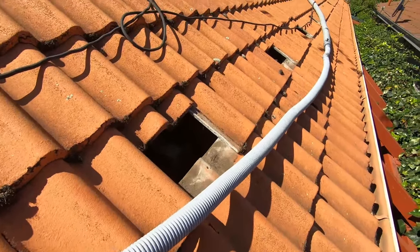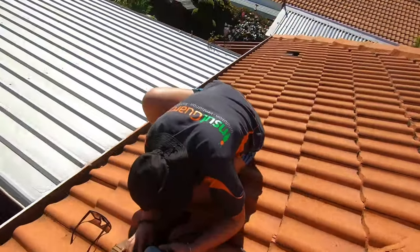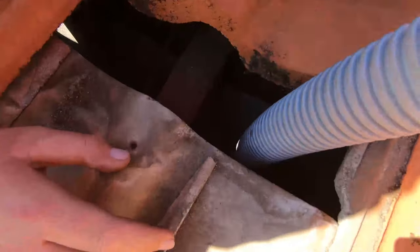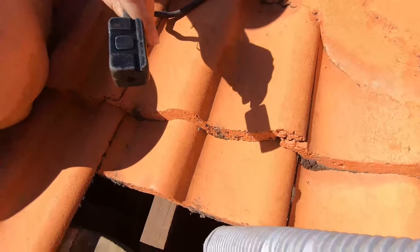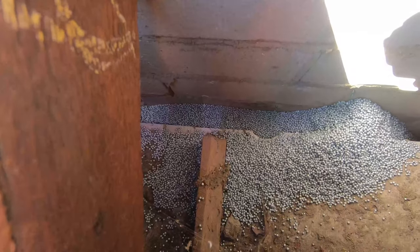One of the benefits with our product is because it is a loose bead, it quite easily flows through this pipe. And once it's pumping down into the wall under pressure — I'll just pull this pipe out for a quick second — as you can see, the beads are coming out. We've got a remote control here that we can turn it on and off and control that. This wall's pretty full as well, so we'll just clean that up and move along to the next point.